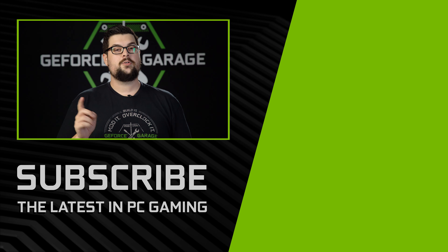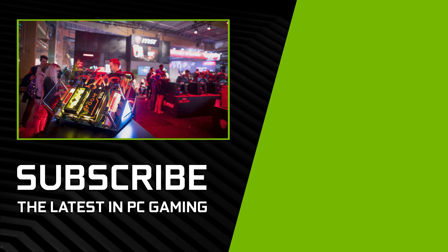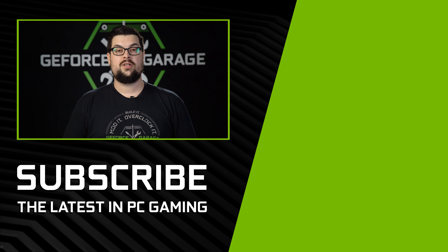Thanks, Tim, for sharing your build, and congratulations for winning DreamHack's 2018 Open Category last December with your awesome Fortnite Thermaltake P90. If you guys enjoyed this video, be sure to hit that subscribe button down below, and we'll see you for the next one.